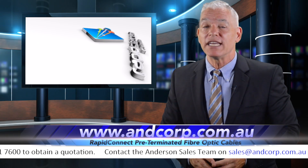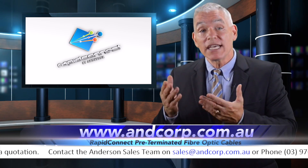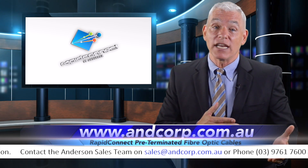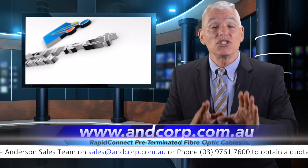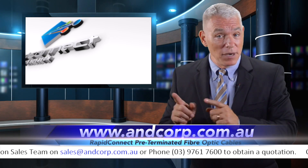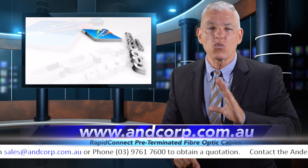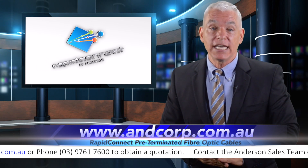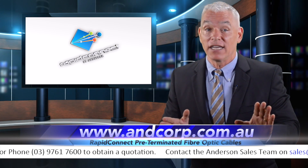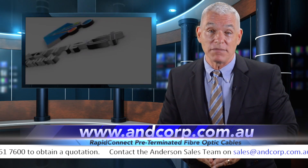If ease of pulling is what you need, Anderson can also install a pulling eye. And you can get a staggered or non-staggered connector installation — your choice. Whatever you need, it's no problem for Anderson. And if you need them fast, Anderson has a wide range of OM3 multi-mode and single-mode Rapid Connect Cables already in stock, in lengths from 50 to 275 meters.